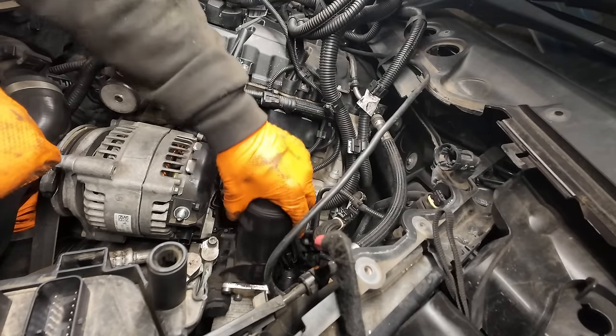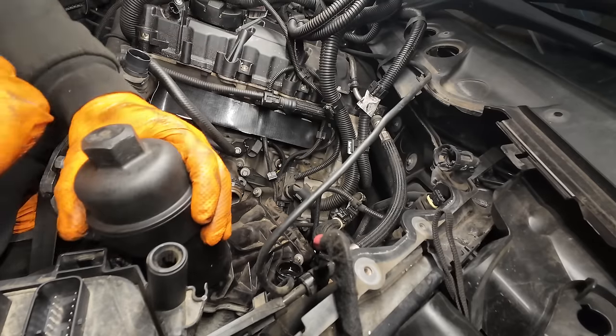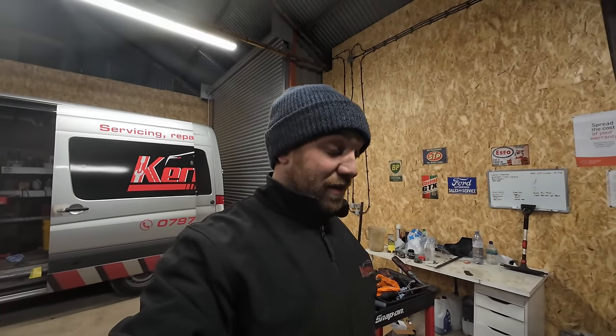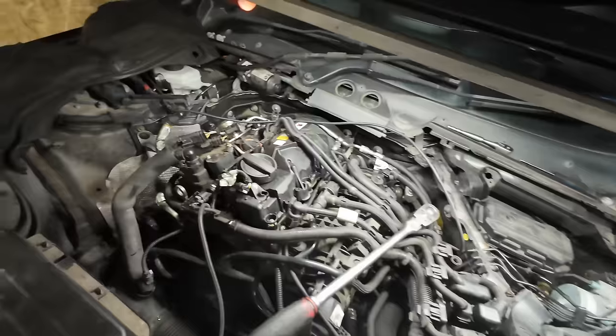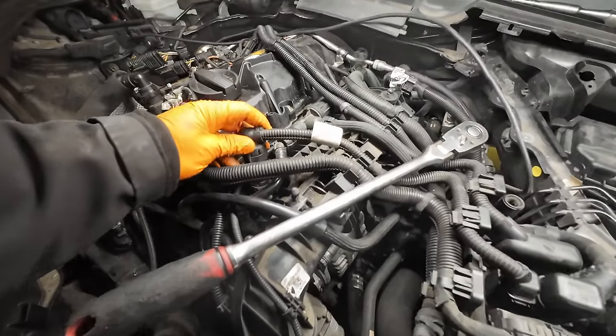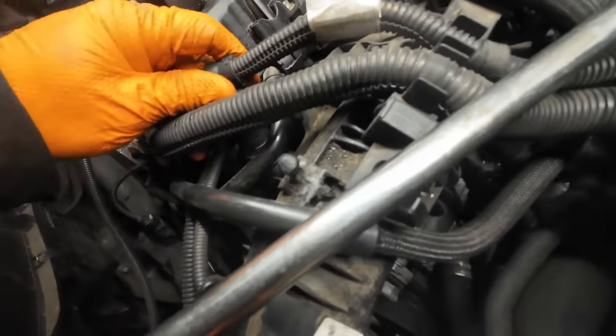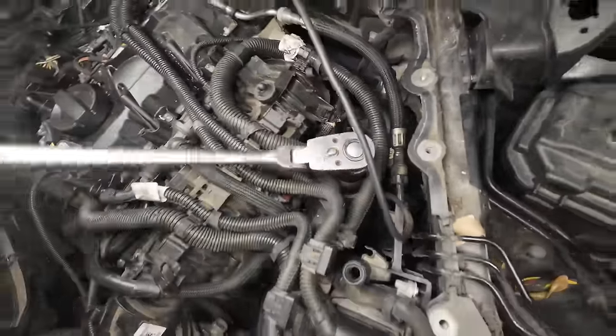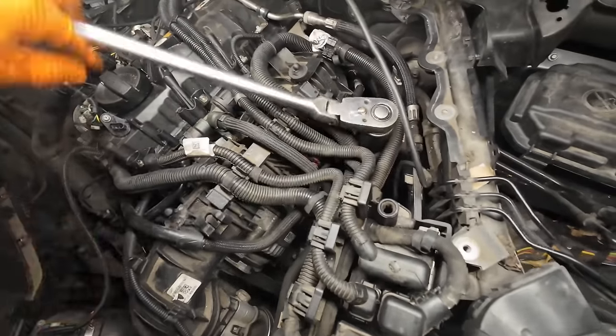See that split seal there — that's what's been leaking. We are up to about eight o'clock now and it's pretty much all back together. Just had to make sure everything was routed right, everything plugged back in. One thing I didn't check is if this new housing comes with a new filter. Like the VW ones I've done — oil filter housings with coolers — they all come with a new filter inside. And so does this one. Happy days.